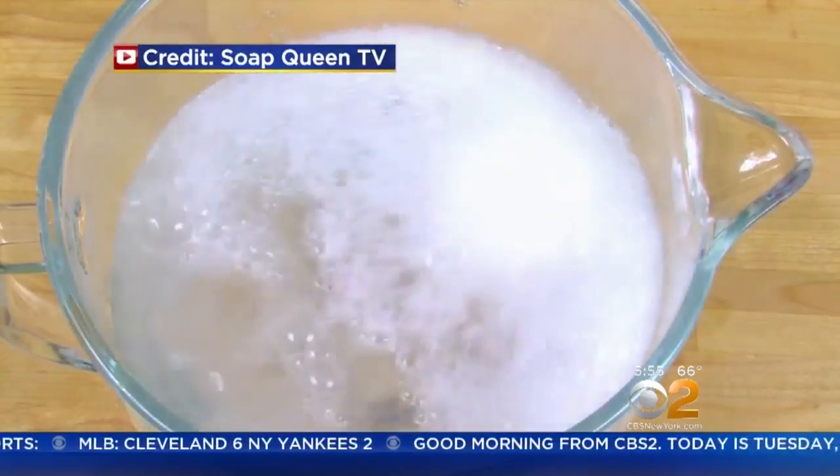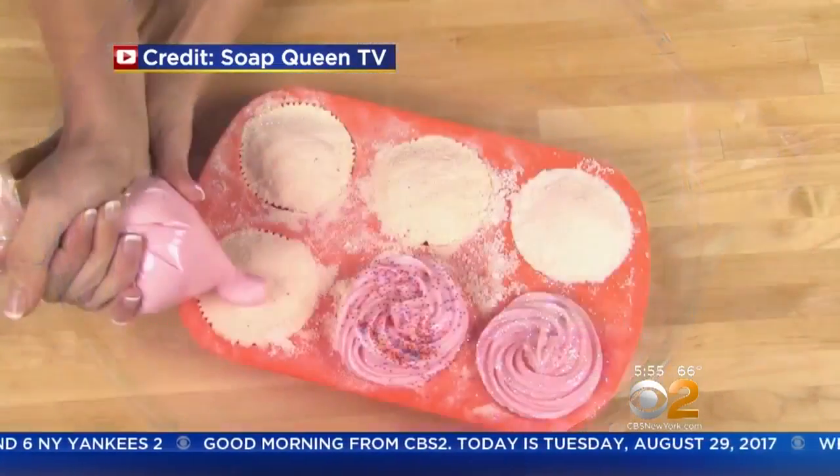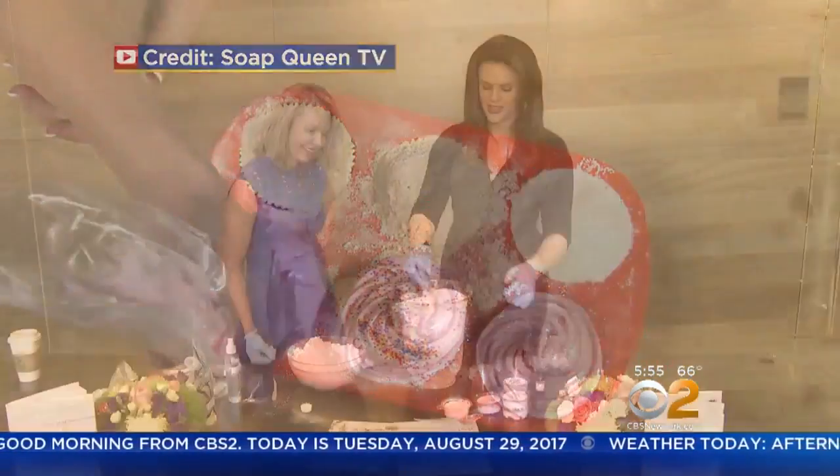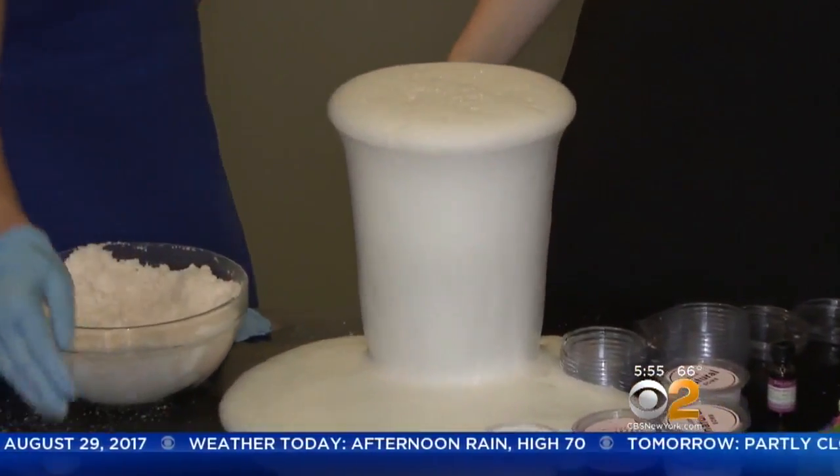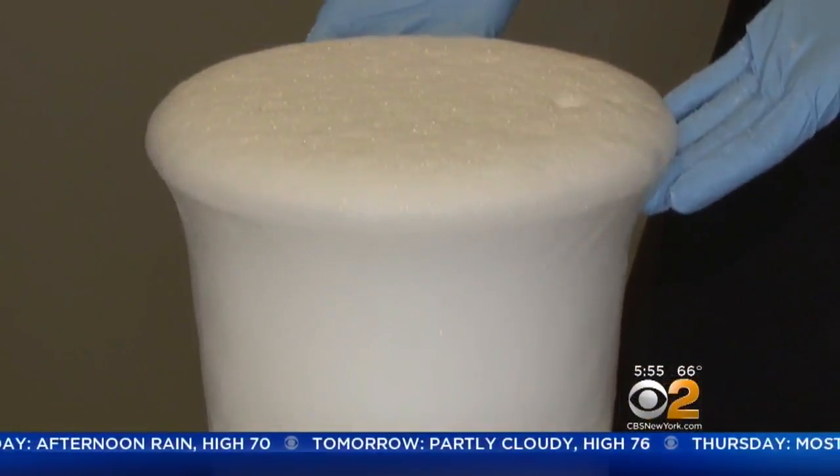Take it a step further and disguise colors inside for a surprise, or mold them to look like cupcakes. When dropped in water it gives the volcano effect but leaves skin feeling smooth.